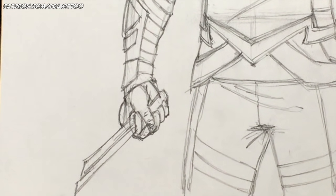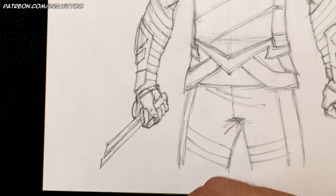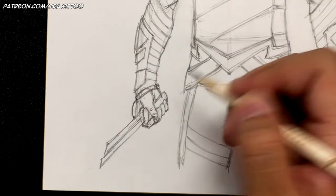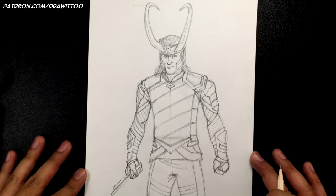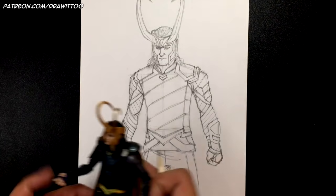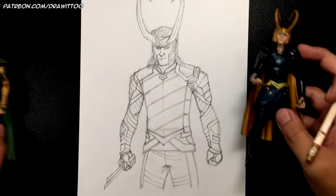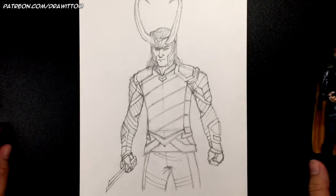Zooming out — he does have fabric right there. Let's zoom out and once you do, you should be finished. That's pretty much it — it took a lot longer than expected, but that is how you draw Loki from the upcoming movie Thor: Ragnarok. I hope you guys enjoyed this tutorial.